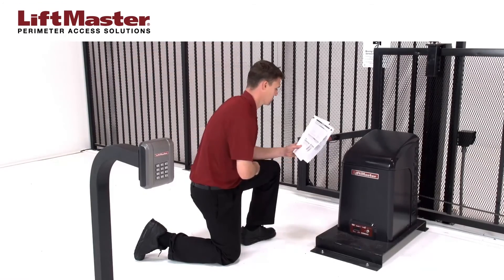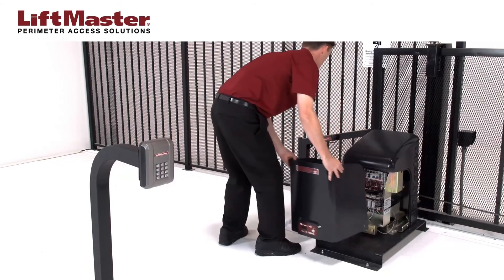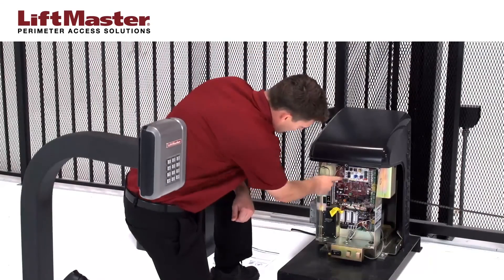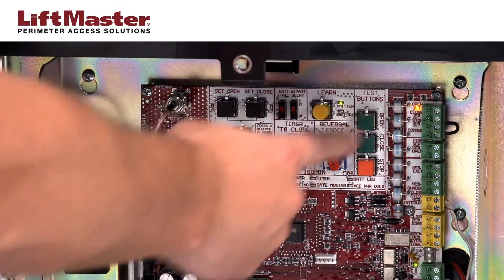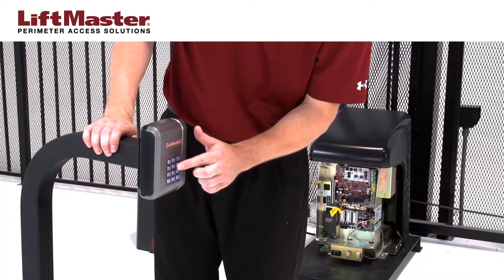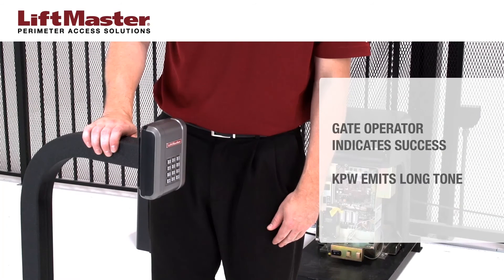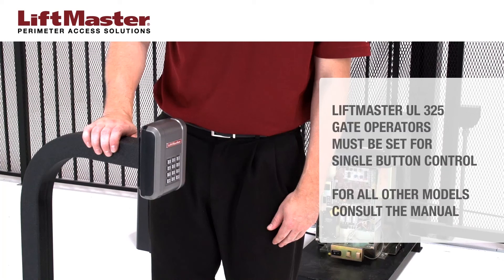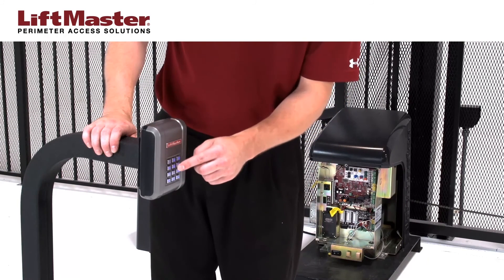Now we'll program the KPW-250 to the CSL-24U gate operator, which uses the Security Plus 2.0 system. Remove the cover of the CSL-24U. Press and release the Learn button. The operator will beep and the green transmitter LED will light. Press and release the Open button. Within 30 seconds, enter a valid PIN code on the KPW-250 keypad followed by the pound sign. For this example, we'll enter the PIN we programmed earlier. The gate operator will indicate successful programming and the KPW will emit a long tone. Be sure to set the gate operator to single button control mode. Check the manual for more detailed instructions. CSL-24U operators will automatically exit Learn mode when programming is successful.